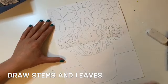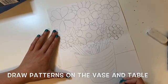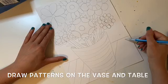Now we are going to draw patterns on our vase and on the table surface. I'm drawing some different lines to create a pattern. Remember, a pattern is a repeated shape or line.